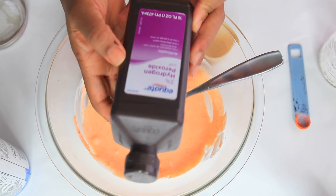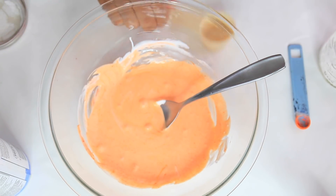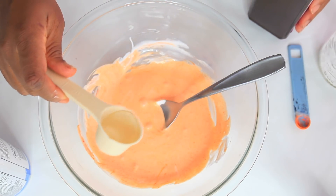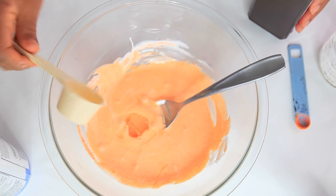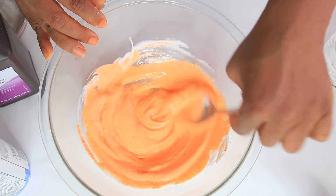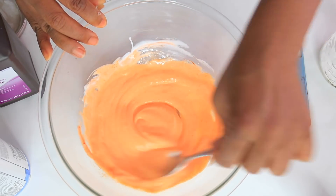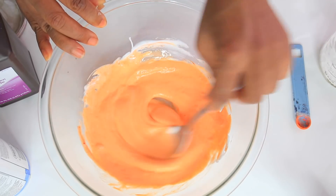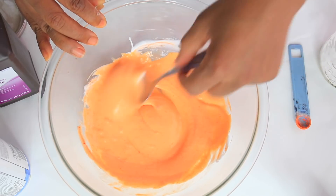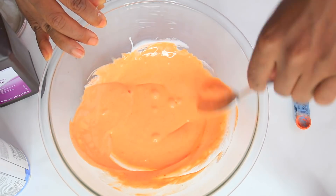Now we're going to add our hydrogen peroxide. This is just a cheap version — you can get this at any store, I got this at Walmart, the Equate brand. I'm adding two tablespoons, which is an eighth of a cup of hydrogen peroxide. You can add one tablespoon or three tablespoons, but I wouldn't add any more than three. You just want to mix that in until it's combined and you get a nice puddle. Your mixture could be really soupy but you don't want it too soupy.